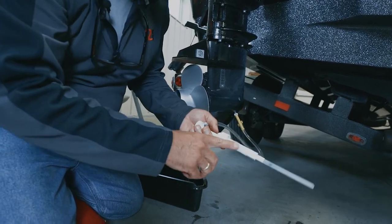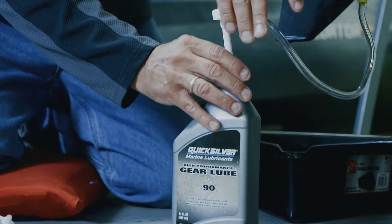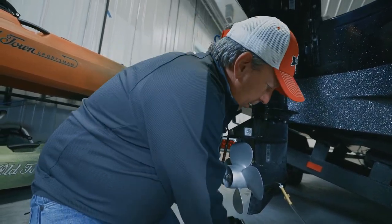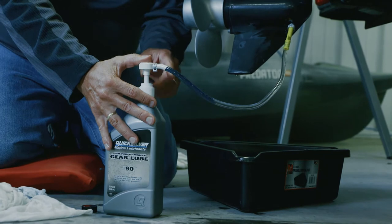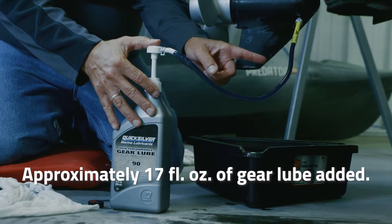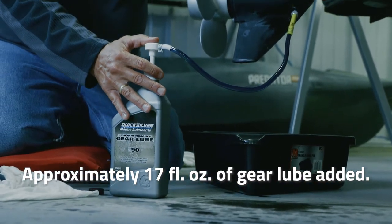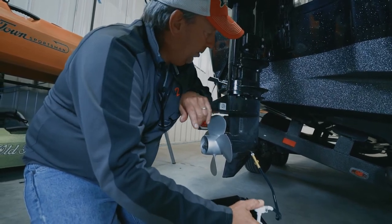Now we got that nice and tight. The next thing to do is install the pump into the can of oil — got that secure. We'll slide the oil tray back underneath and start the pumping process. What's nice is you can see the oil physically going into the lower unit as you pump. What you want to pay attention to is the top oil level port — that's where the oil will come out once you've reached maximum capacity.